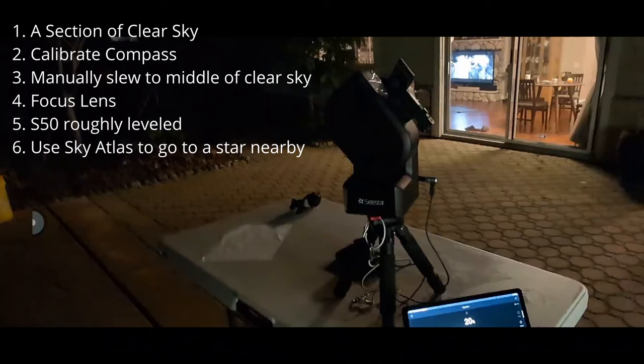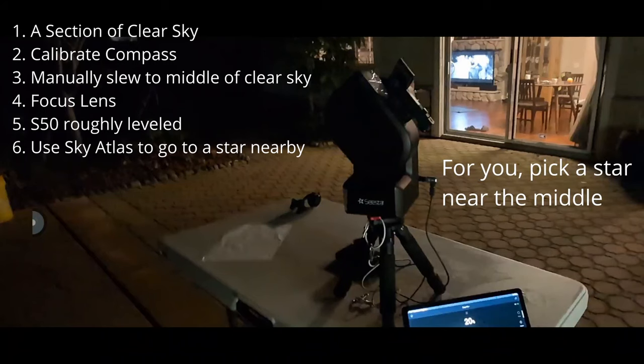In the atlas, click on an object in the middle — you can pick a star. I use the star Capella because it's pretty bright. Depending on the season and your sky, other prominent stars like Vega work too. For this session, I used Capella.